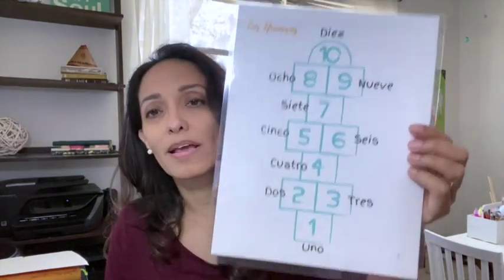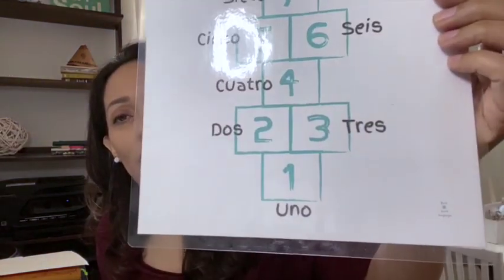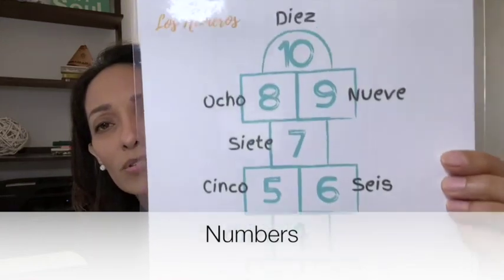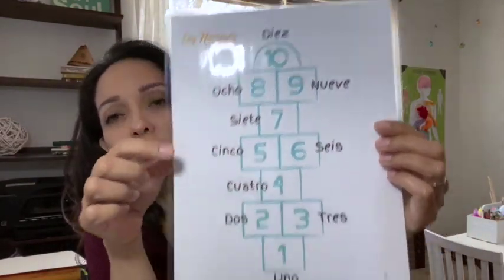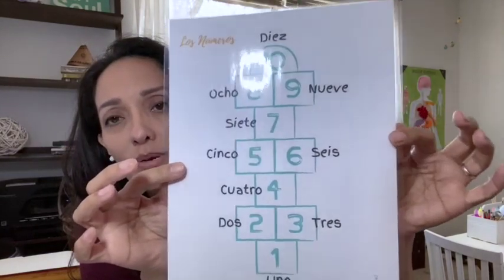Lesson one is about numbers, and you get this printout — which I laminated so they can have it available with all the colors. It says 'los números' right here, but you have one that you can print out and laminate yourself.